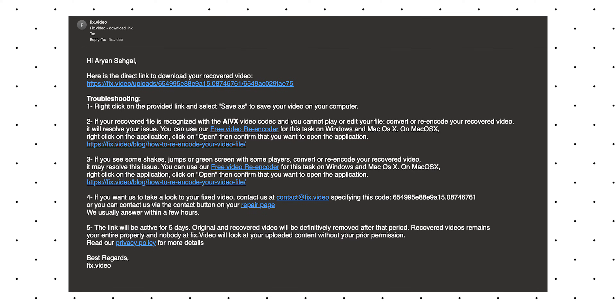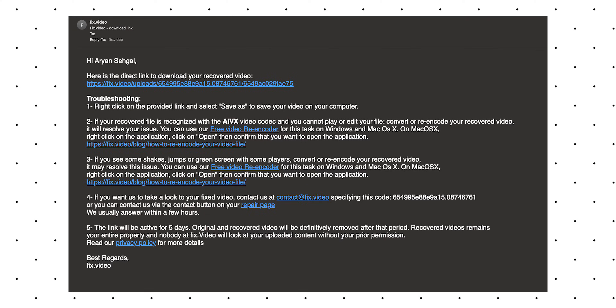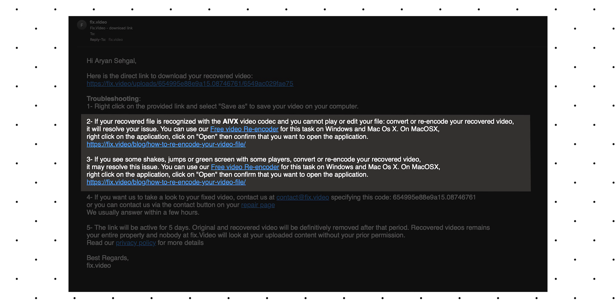I was willing to pay because this was a very important clip for my deliverables. They immediately sent me a link to download the fixed clip. However, the video looked full of green artifacts and I couldn't use it at all. But in the same email they mentioned that if this happens — green artifacts all over the screen — to use the encoding software they also linked in that email.